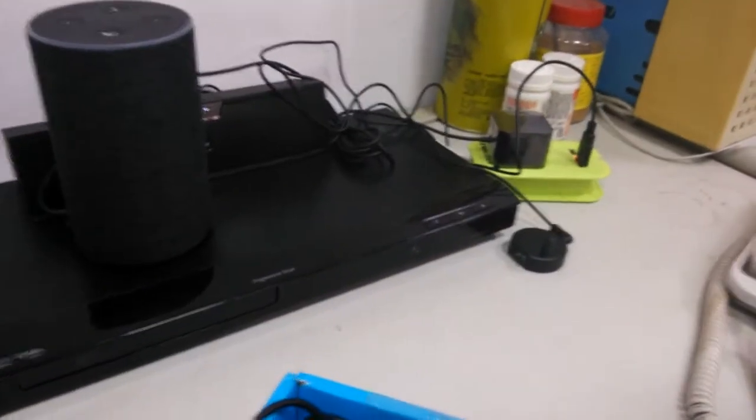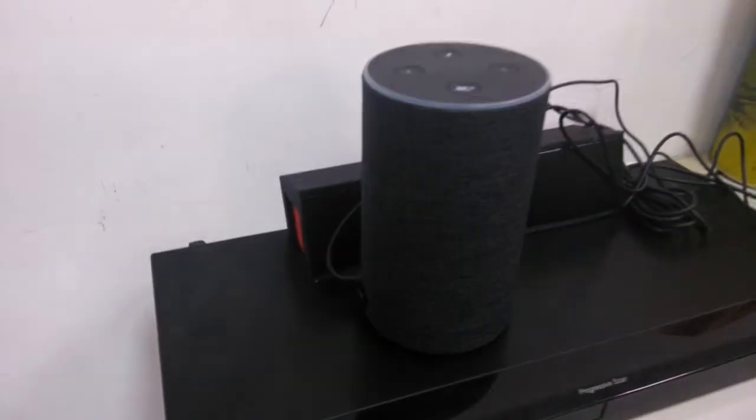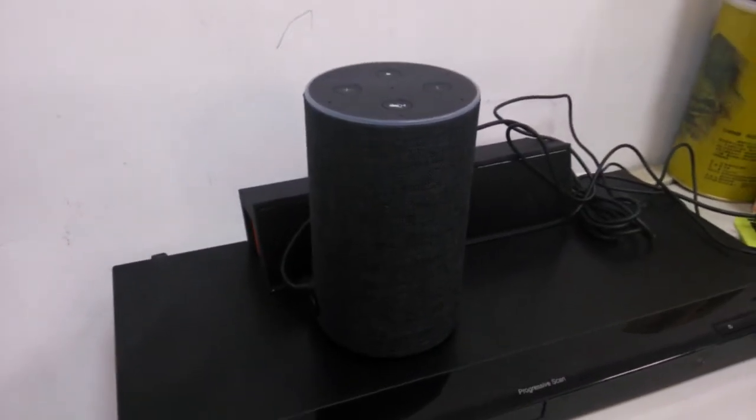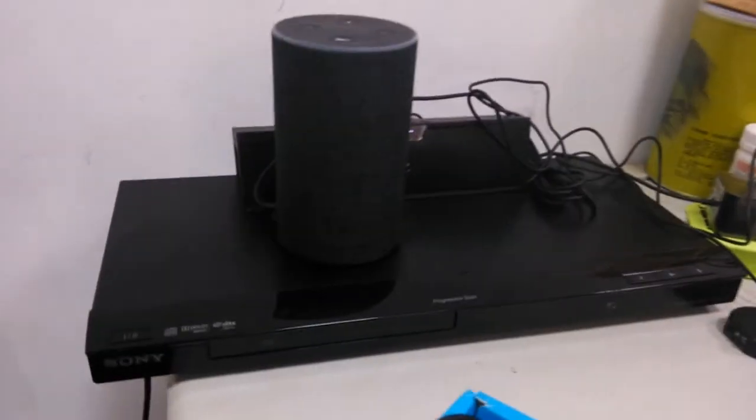Right now we want to demonstrate how to use the Amazon Alexa to control the Logitech Harmony Hub and our website to trigger the Sony CD player on and off. Let me do a demo for you.